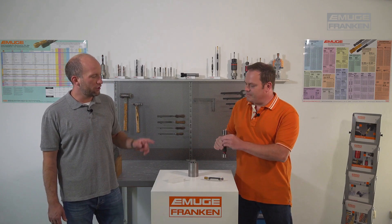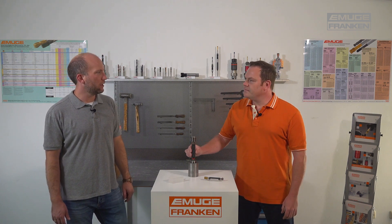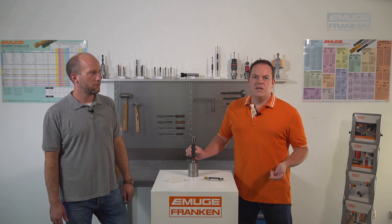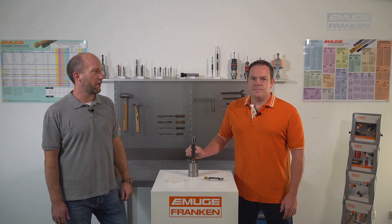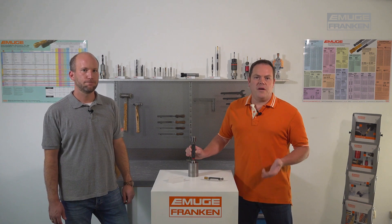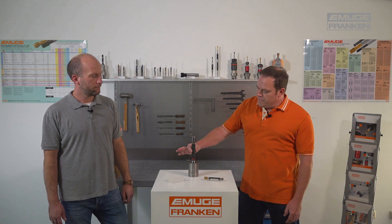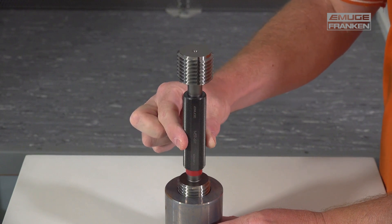How many turns are you allowed to go into the workpiece with the no-go side? It's allowed to turn the no-go side in two turns according to the DIN ISO 1502 standard on metric threads. But that's not valid for all thread systems — on American thread systems, three turns are allowed according to ASME standards. It works with two fingers and without any particular force until it stops.